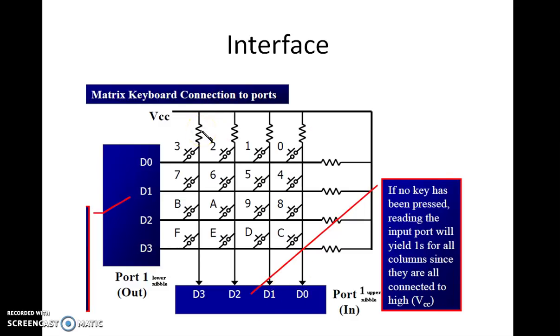So in this case, VCC is applied here. If no keys are pressed, then VCC is read on all these lines. Port 1 lower nibble, which is connected to the rows, is used to send a logic 0 or ground — these are the write ports. We are writing 0s to these rows for checking the keypad press. All the columns are connected to a read port where we are reading, that is, the measurement point. If no key is pressed, reading the input port will yield all columns equal to 1.